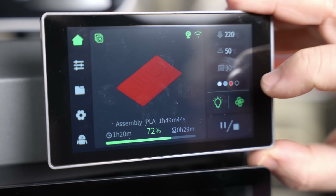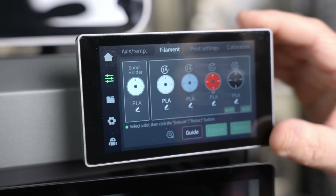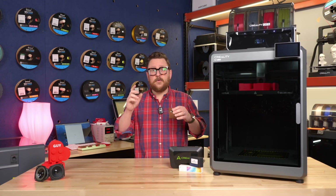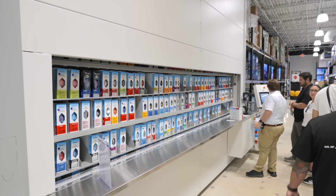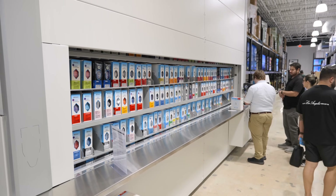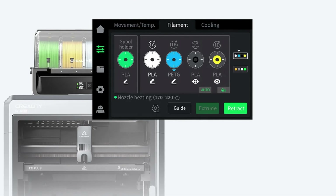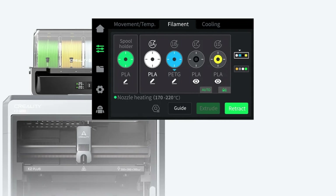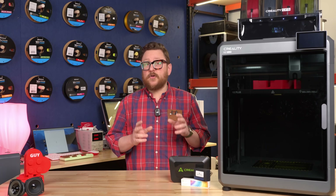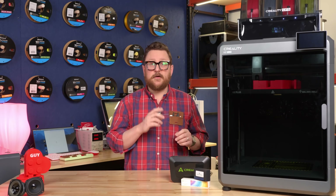With the 4.3-inch color touchscreen, you're able to manage the different filaments very easily. Getting in and tapping on it and choosing whether it's a Creality filament or a generic filament, whether it's PLA, PETG, or even glow-in-the-dark filament, is very easy with this screen. When you hook up multiple CFS units, you're able to monitor and change all of the filament right from that screen, and it will label them based on the machine with different number and letter combinations.